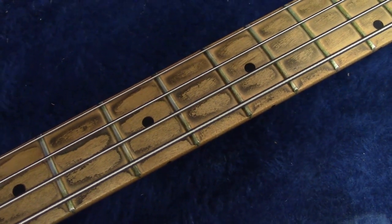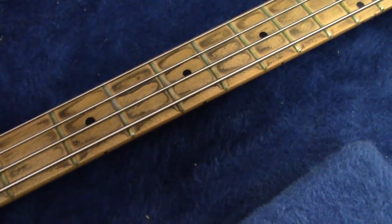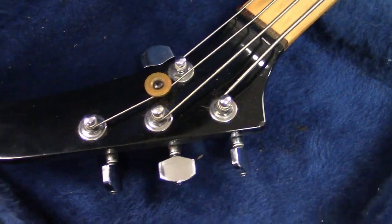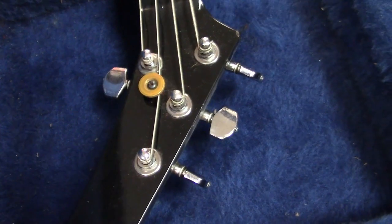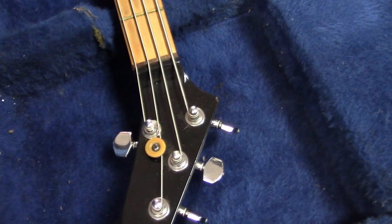The frets have never been polished, the fingerboard is how it came. I did change the strings. What's kind of cool about this — and pretty rare in the Charvel world — is the Explorer headstock. We've seen a couple on Charvel stars.